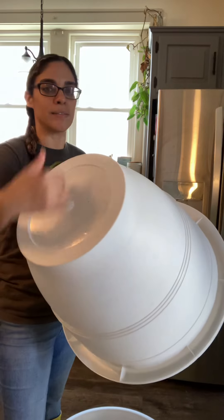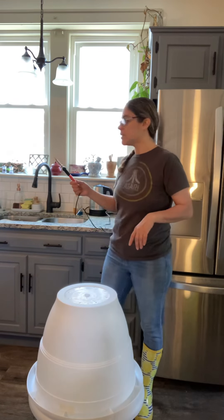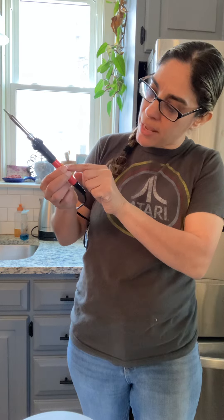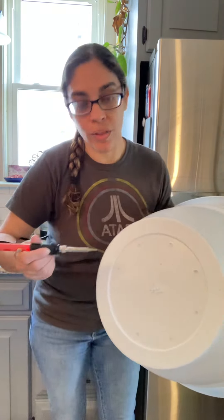What I have is this soldering iron — let me bring it closer so you can see. I got this from Amazon for about $14. I took it right out of the packaging, plugged it in, and there's a little round dial — I just have it set at around 300 to 350 degrees. That's hot enough. It comes with other attachments but I just left the one it came with because it's a pretty good size.